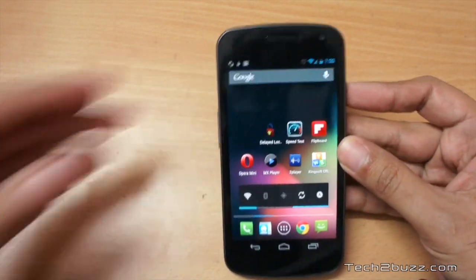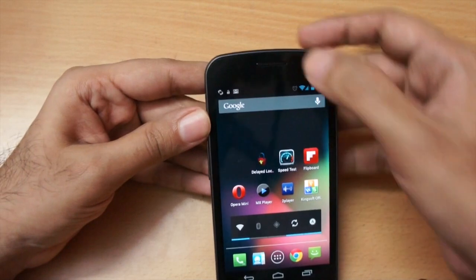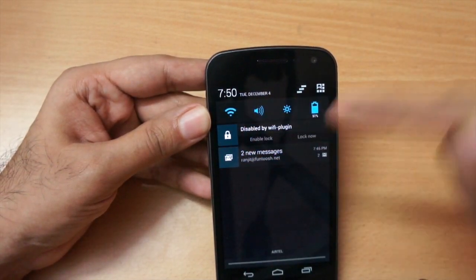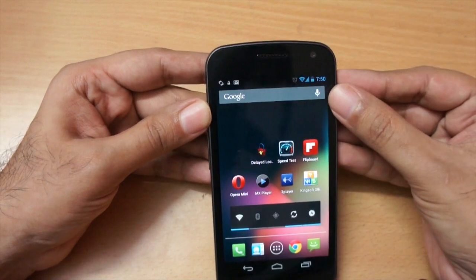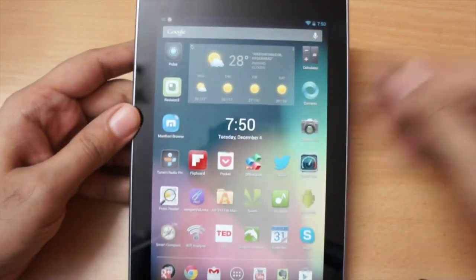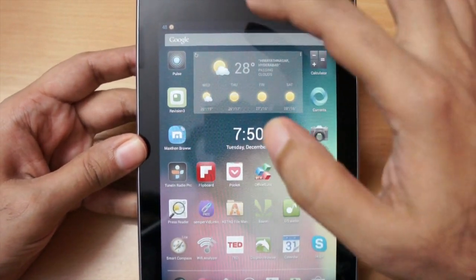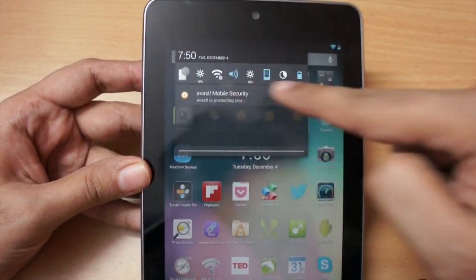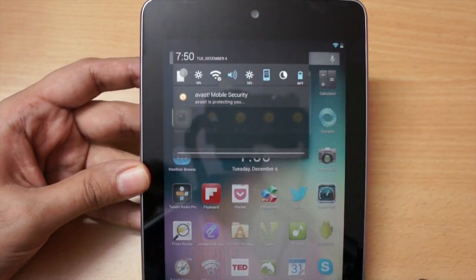The second app is Notification Toggle. As you can see, I've added a notification tray using that app. I'll show you on my Nexus 7 tablet — again, it's by the same developer. This notification tray application is completely free, and as you can see I've added a bunch of notifications using it.